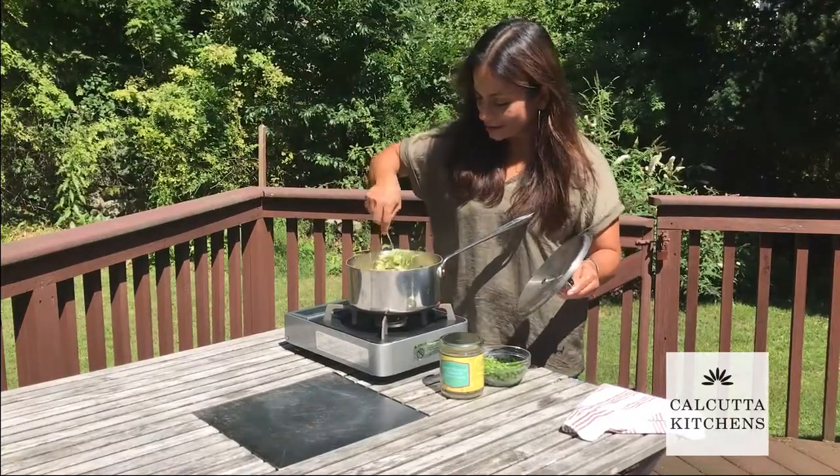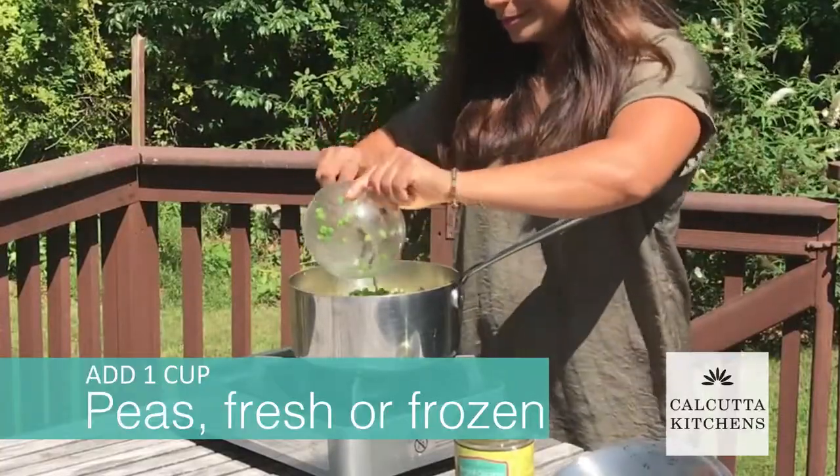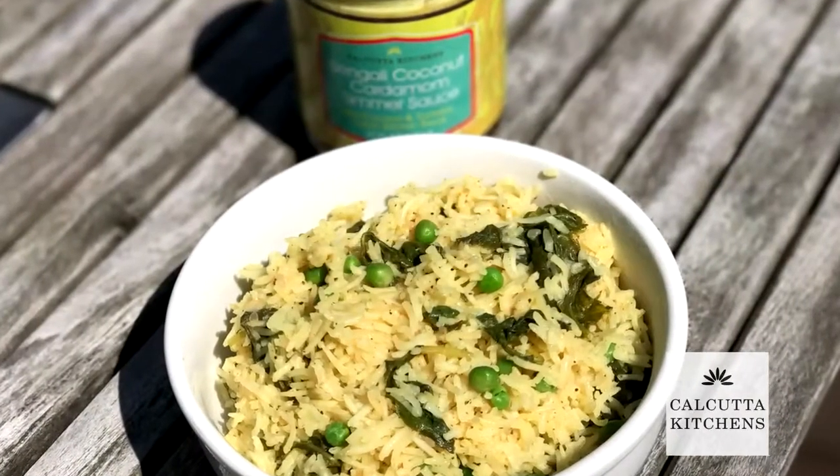That's perfect. I'm going to fluff it a little bit with the fork and add our peas in. Perfect fluffy rice.